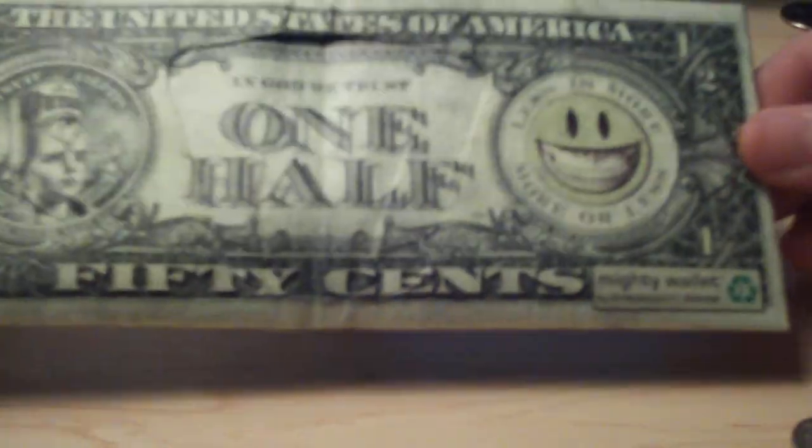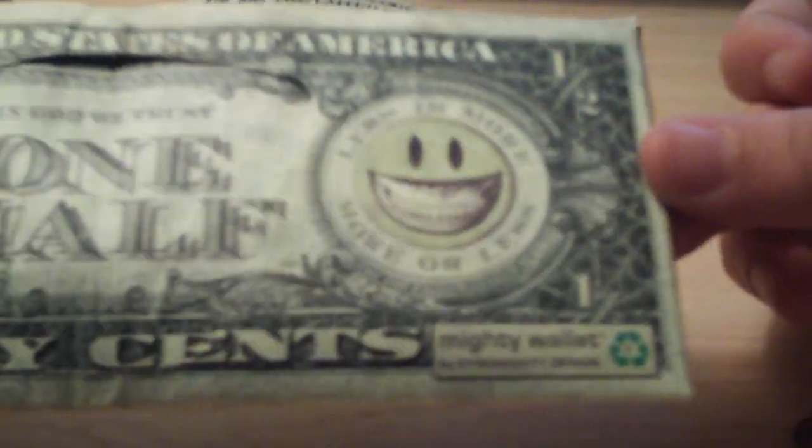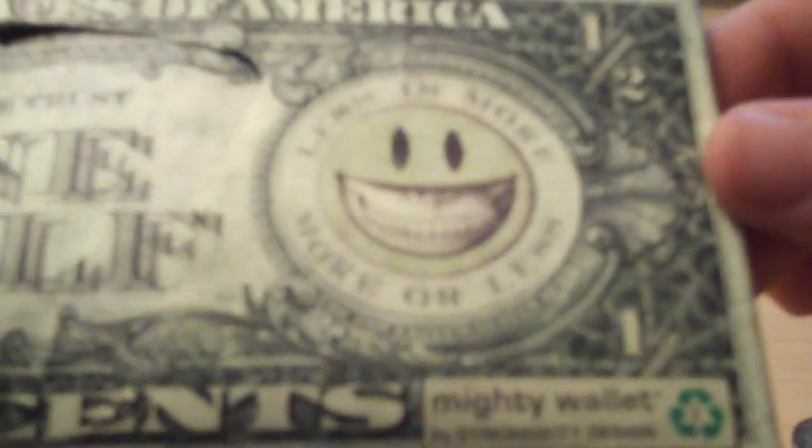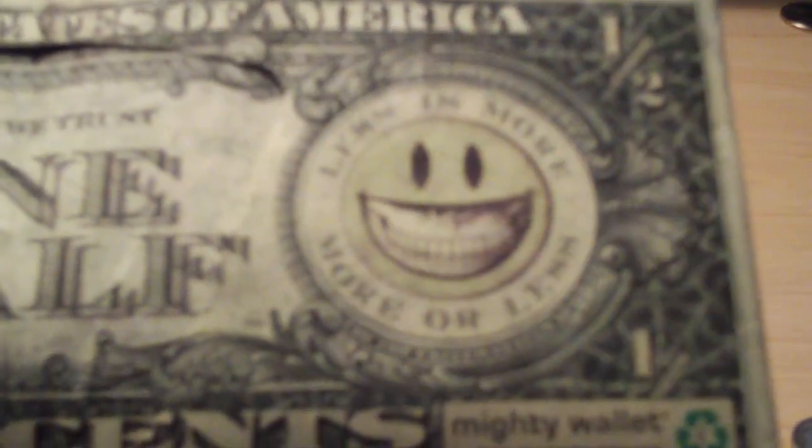Let me show you this design — I think it's pretty cool. That one is kind of lame, it's like a little boy with a hat on his head. This one's cool though — it says 'less is more, more or less.' One half.